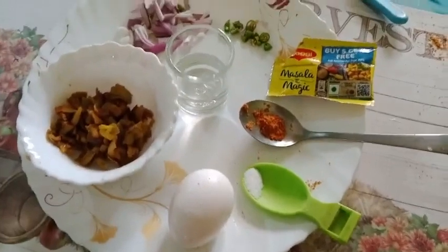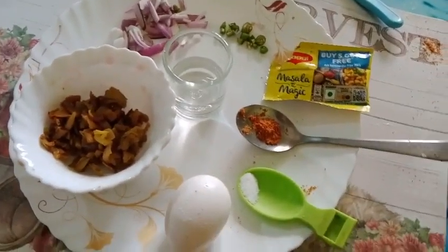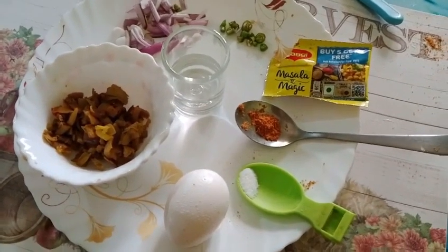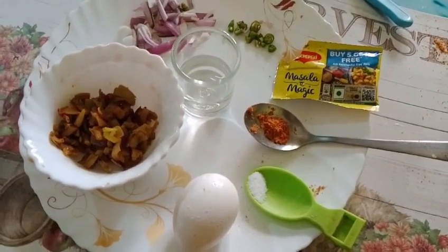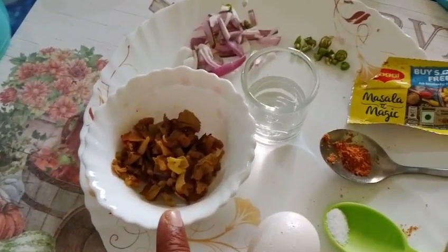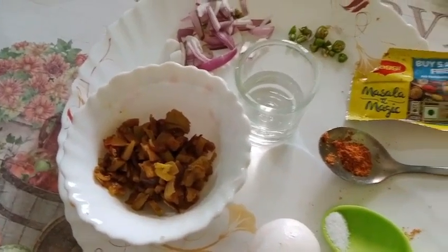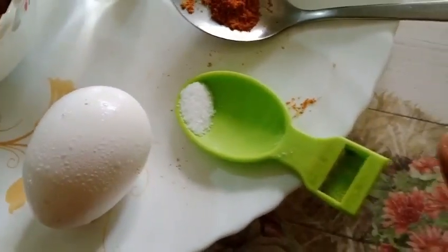In this video you will see quickly how you can make the oyster mushroom omelet or bhujia — you can do both of them. For this you have to take the oyster mushroom and fry it well, then you have to take your egg and salt according to your taste.